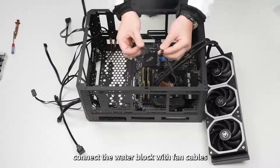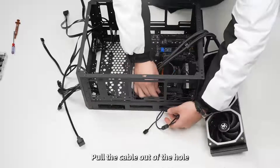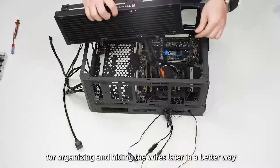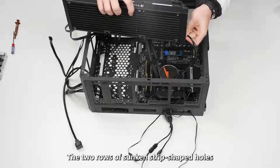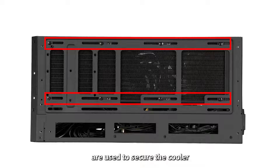After that, connect the water block with the fan cables. Pull the cables out through the routing hole for organizing and hiding the wires later. The two rows of sunken strip-shaped holes are used to secure the cooler.